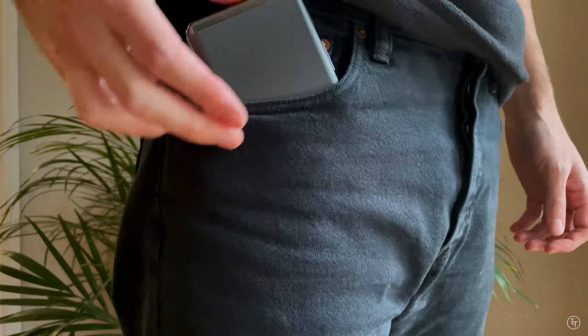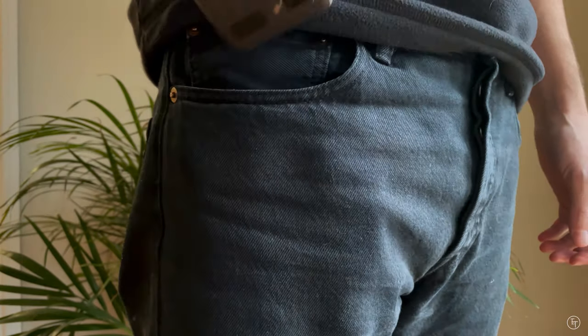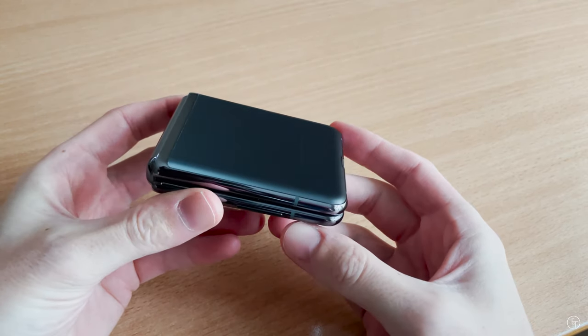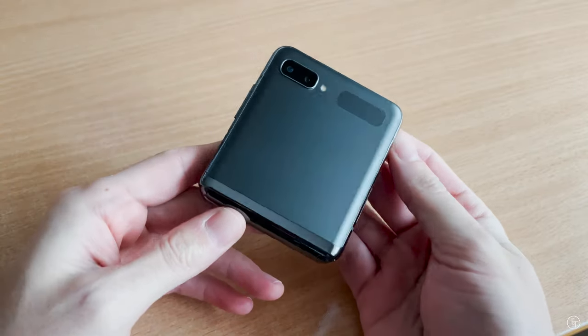Obviously it's a bit fatter in the pocket, but I feel like that's inevitable and it's really not a big deal. When it comes to the matte finish, this one is the mystic gray finish and it's such an awesome color. In many ways I actually prefer this finish to my iPhone 12.